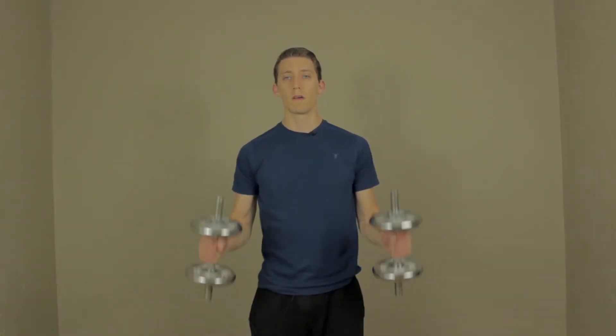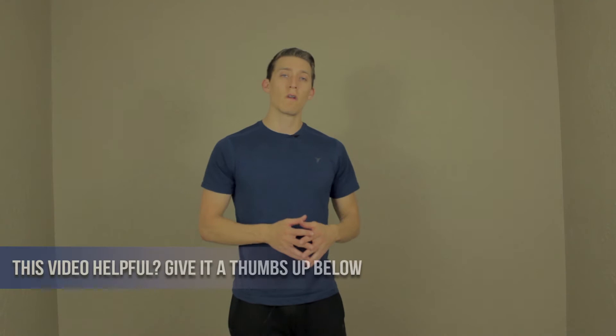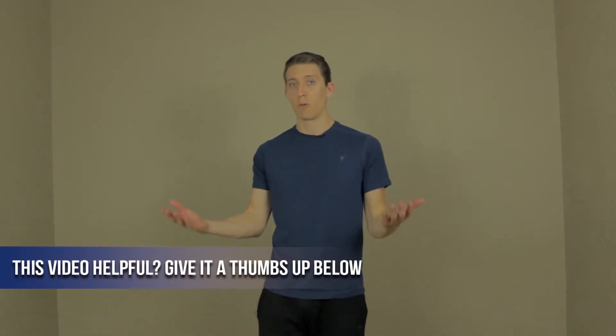Grab some dumbbells — this is what the exercise is going to look like. You're going to curl them up, press up and then back down. So this is what's going on with this exercise: your biceps are helping curl the weight up, then — you might have seen people in the gym try and use their shoulders to help finish the curl — well what we're going to do is use the biceps to bring them up and then use the shoulders to start pressing the weight up.